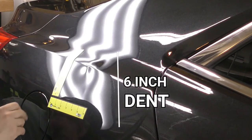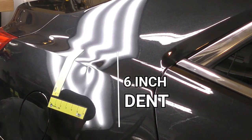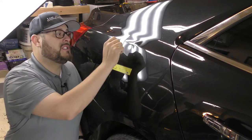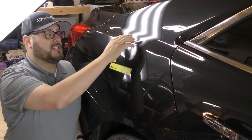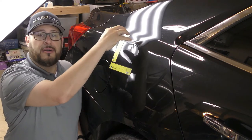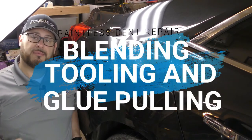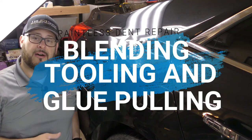We have a six-inch dent that's going through the body line. This is a pretty substantial dent because as it was pushed in, the body line was distorted and this area buckled out. To repair this today we're going to use a combination of blending, traditional PDR, and glue pulling.